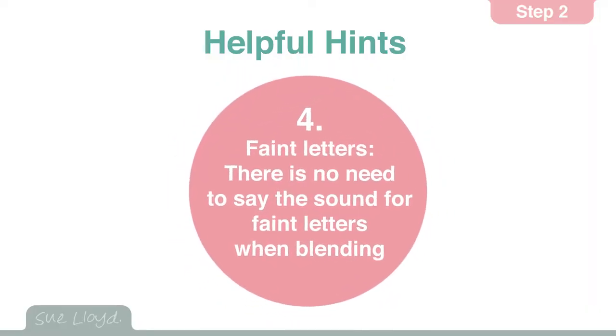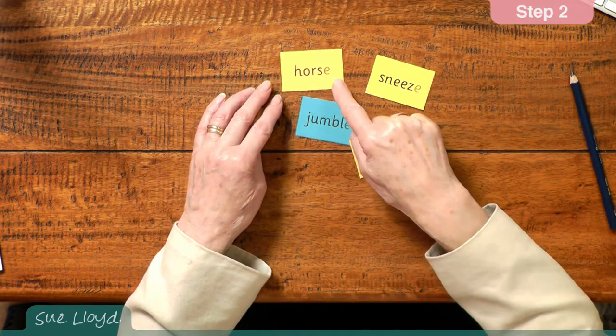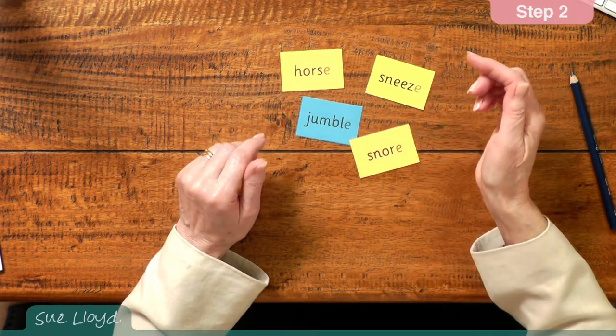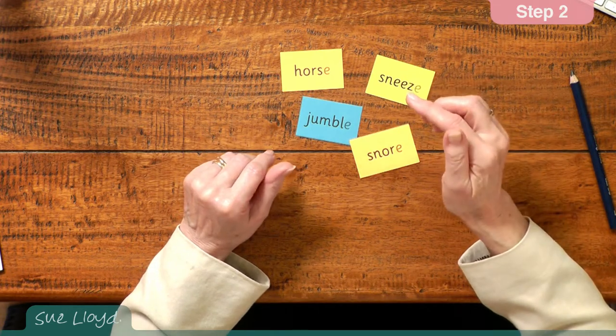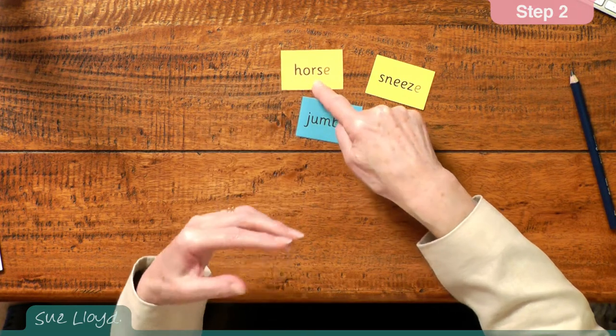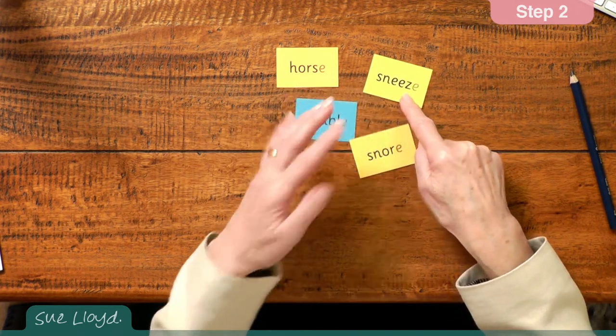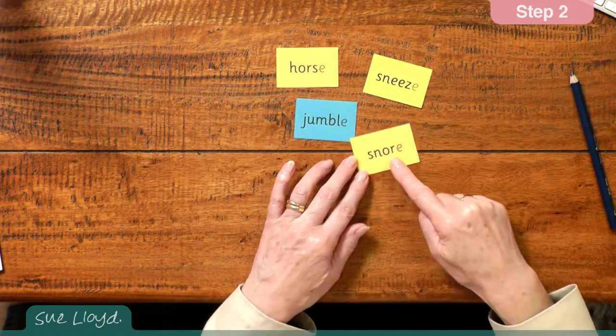Now for hint four, faint letters have been used on some words. The children do not need to say the sounds linked to these letters — it keeps it simple for the children and enables more words to be read. So here we've got h, or s, and then that faint letter. Usually the children cope with these words anyhow, because the word has been heard before they get to the end of the word. So by the time they've gone h, or s, they can hear horse. Jumble, sneeze, snore.